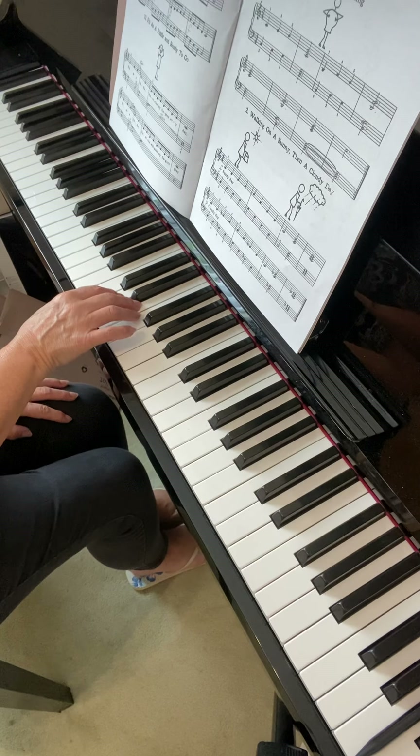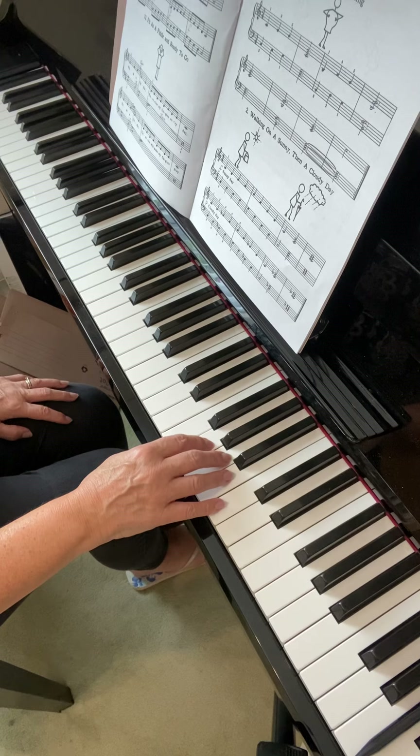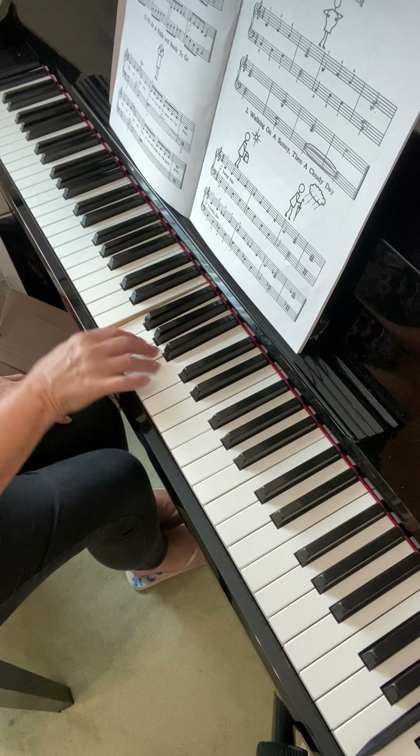So it's trying to memorize that pattern: three, four, three, five. And on the way down it'll be in reverse — so five comes first, then three, then four and then three.